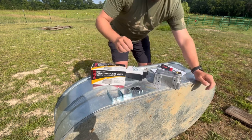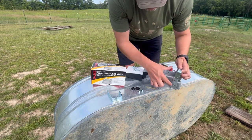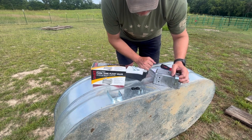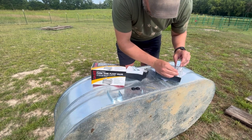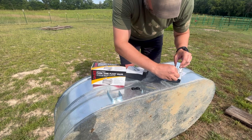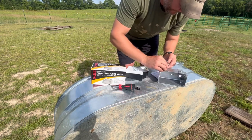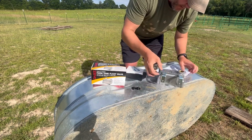It's pretty simple. The directions state to take these long clamps — it also comes with another set of shorter clamps for poly tanks. You can see there's two holes, one and two. That's for adjusting the depth of the water in your tank. I want my water up to the top because this is going to be watering horses and sheep, so it needs to be a little bit higher. I'm going to take these Phillips head screws and thread them through — second one in, good to go.